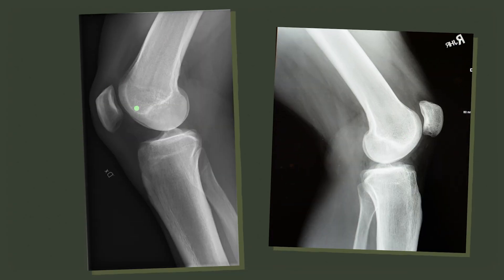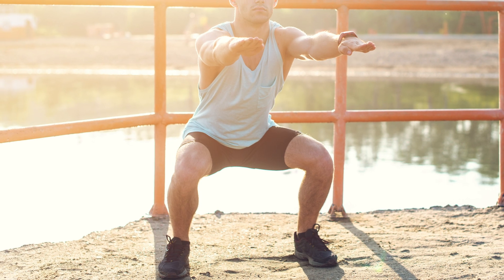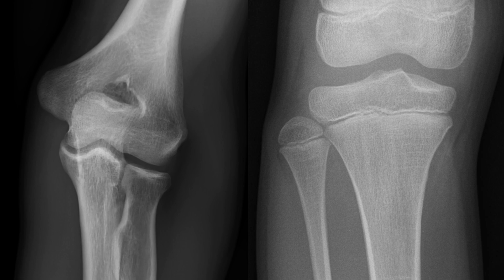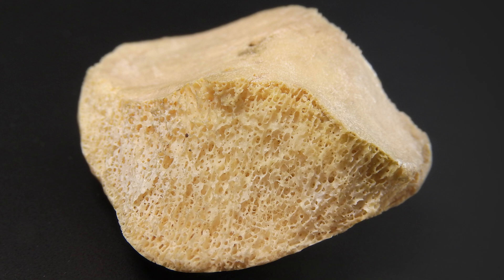Why don't we have elbow caps? We have kneecaps, and elbows and knees are pretty similar. They both have lots of strong muscles controlling their flexion and extension, both are located in the middle of a limb, and they're both classified as hinge joints. So why does only one of them have a floating bone embedded in its major tendon? This is a question that we're going to need some kinesiology to answer.